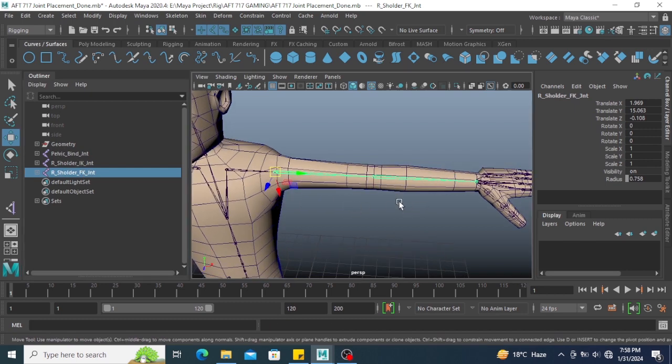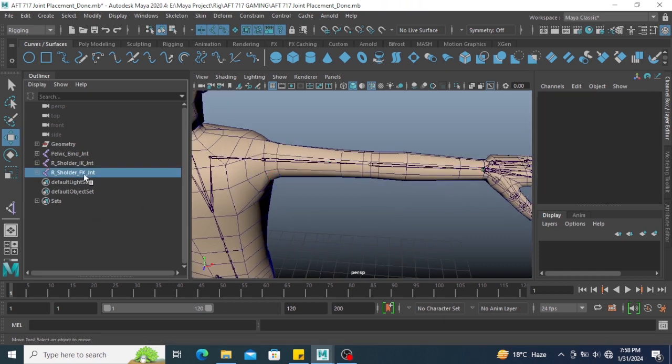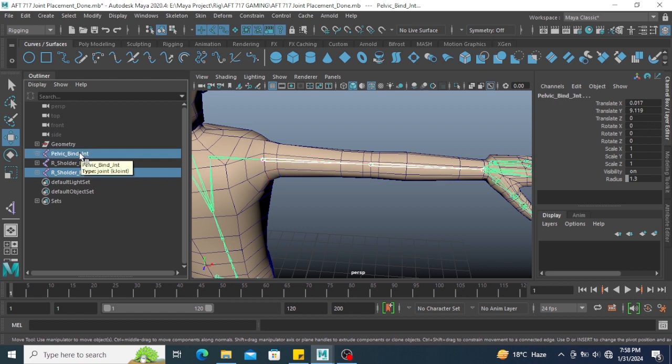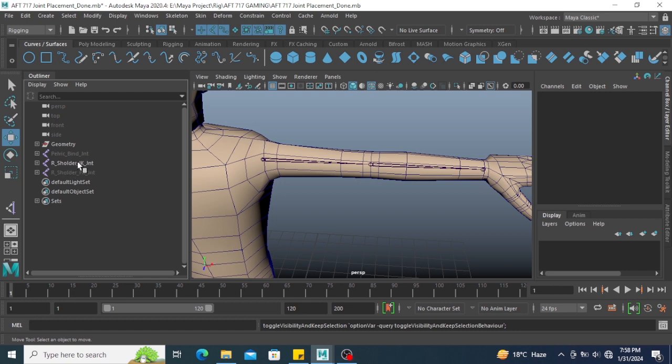Right now I am working on the IK joint. Make sure you select your FK joint and your bind joint and hide them by pressing H. Now I have only the IK joint.